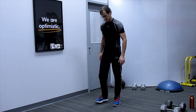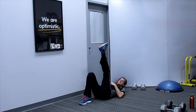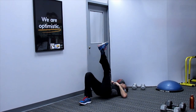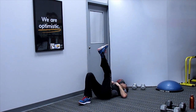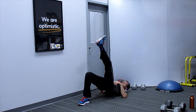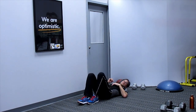Single leg glute bridge on the ground. Drive that hip up — ten reps. This glute bridge is working the glutes and you're going to feel it on the hamstring of the leg you're working. Switch legs.